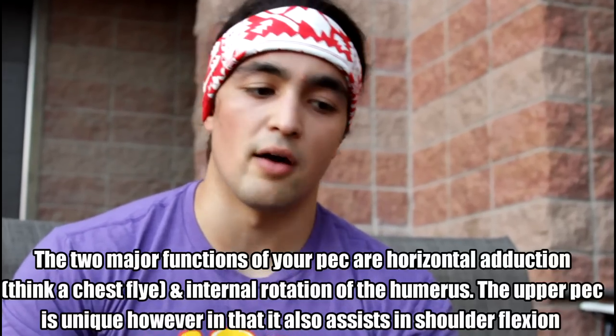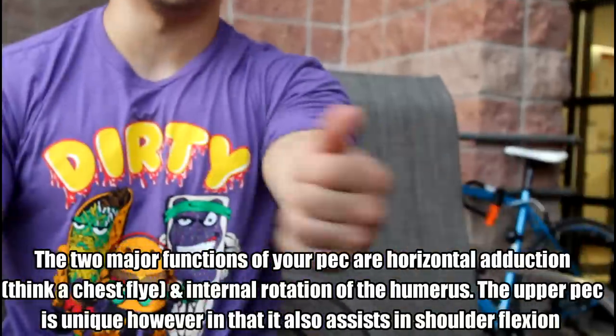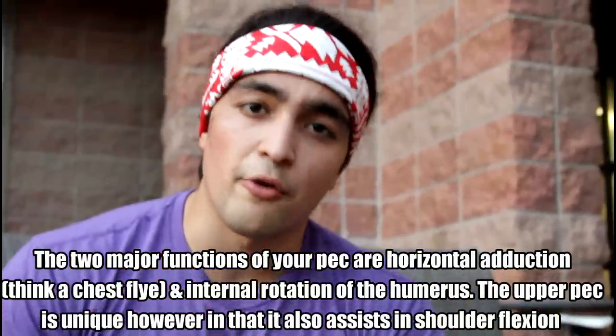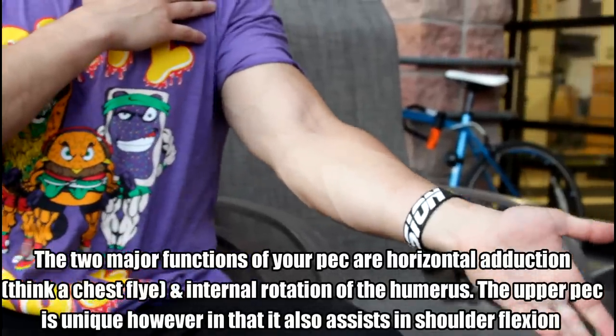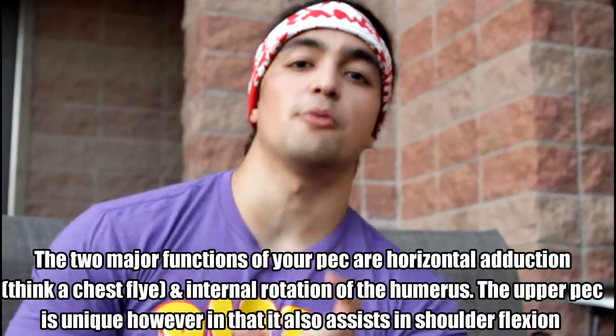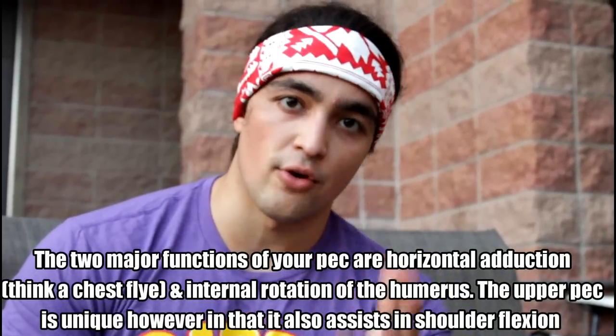If you look at the main function of the chest itself, you have two primary functions. You have horizontal abduction — bringing your arm in like this, so that's like a chest fly — and then a second minor function is the internal rotation of the humerus, turning palm up to turn it over like so. But your upper pec is a little bit different and it has a third function: assisting in shoulder flexion, which means lifting your shoulder up like so.